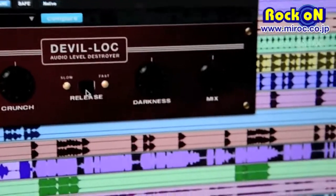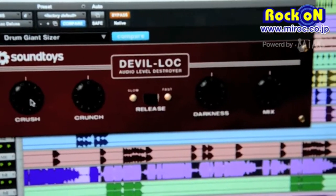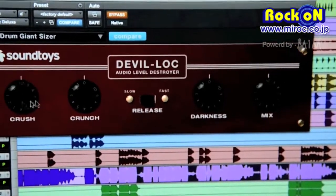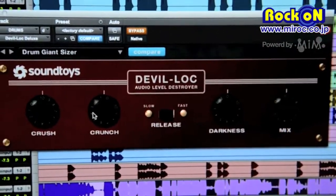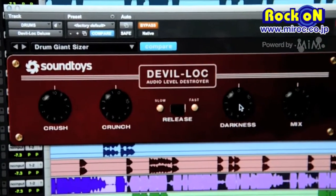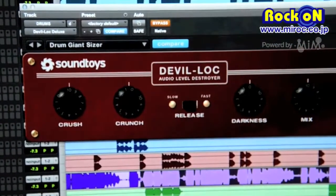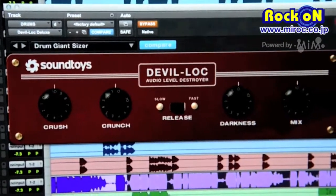It was a single-knob device. We separated the compression and the saturation so that you had independent control over those things, and added a filter onto it as well. That way you can control the sound a little bit more, because it's a very, very big sound.